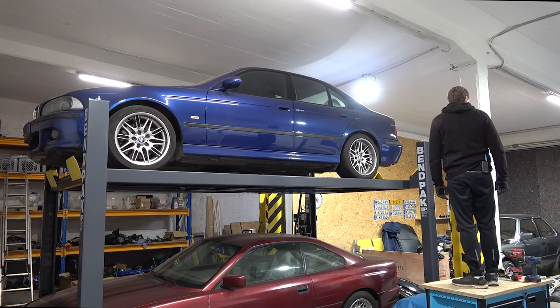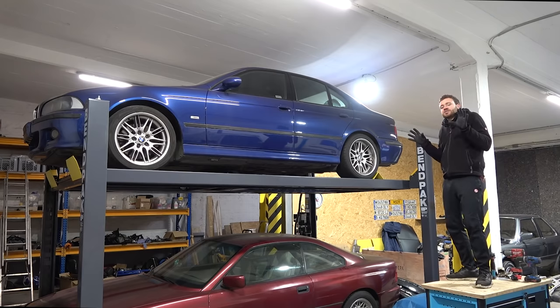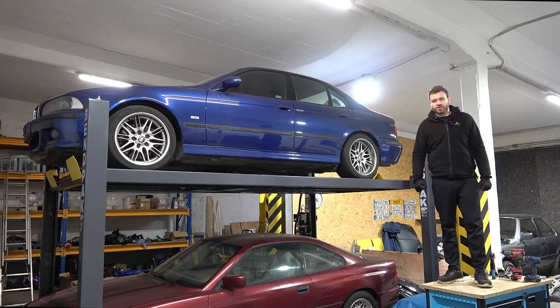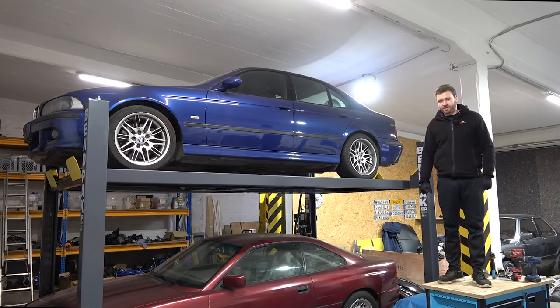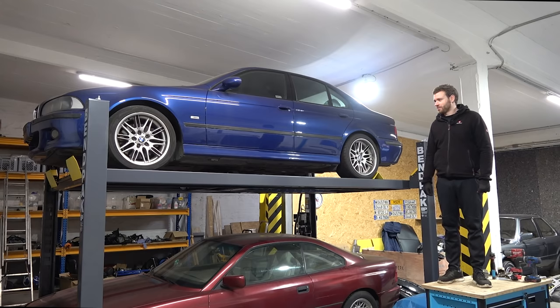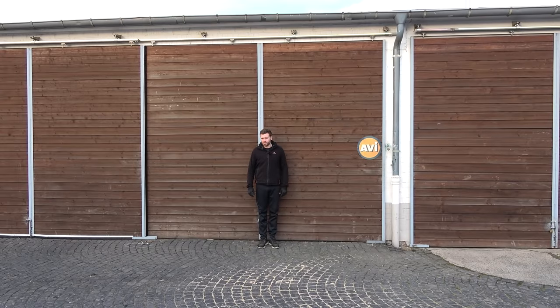I did buy two more cars but I'm not going to show them yet. If you follow me on Instagram you know what one of them is — spoiler alert, it's this car in a different color with a small dent that a little PDR can fix. The other one — no one knows what it is yet. I'll show them at some point once we finish some of the existing projects.